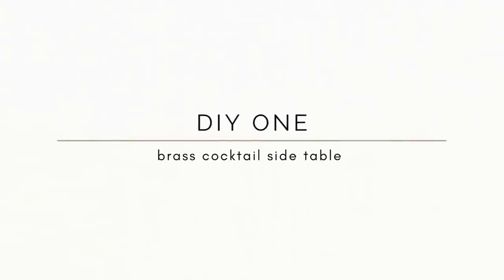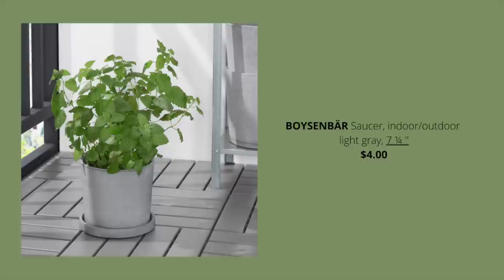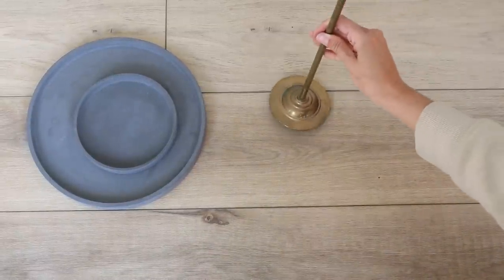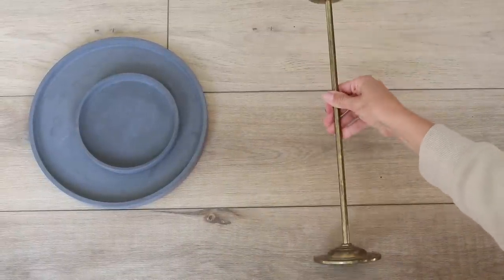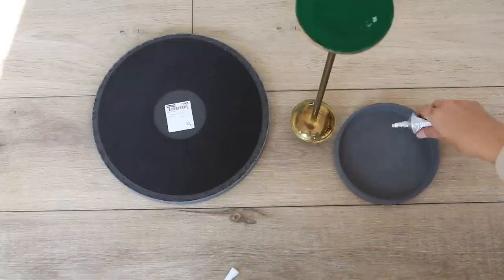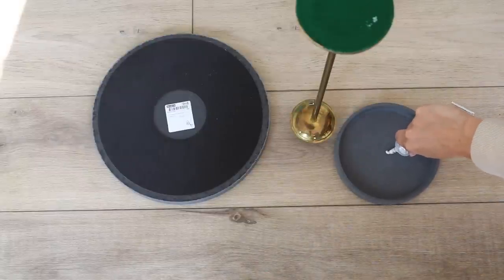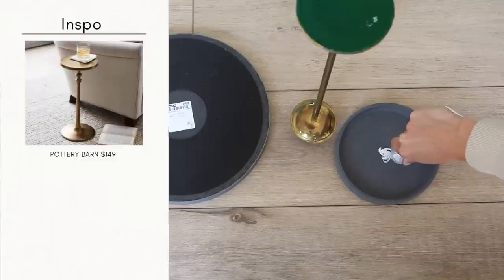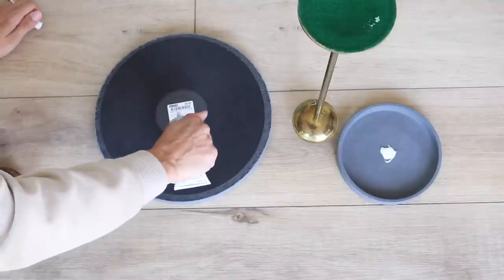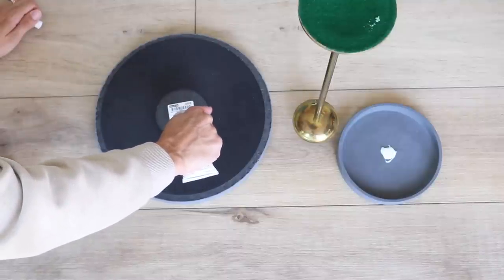For the first DIY project I wanted to make a brass cocktail side table. The last time I was at IKEA I saw these light gray saucers — the bigger one being four dollars and the smaller one just two dollars — and I thought that would make a good base and top for my table. I had this extremely tall candlestick holder that I had thrifted many months ago, and I thought this would make the perfect combination to get this little martini side table.